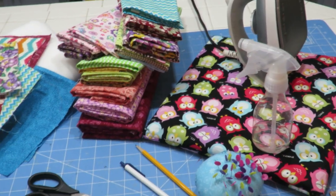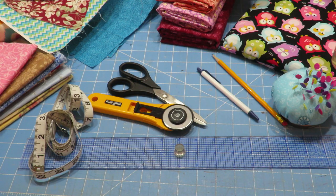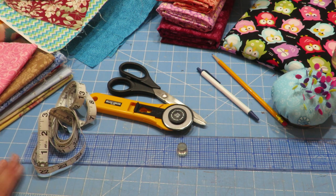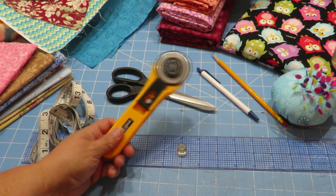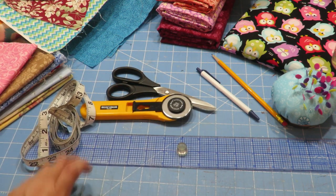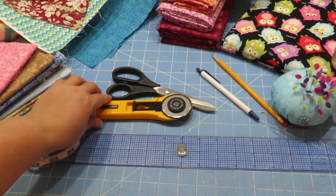Now we'll need some items to cut my fabric with. Here I've got my rotary cutter — I don't always use that, but I highly suggest that you get one of these and a cutting board as soon as you are able to do so.